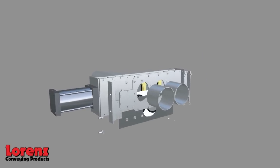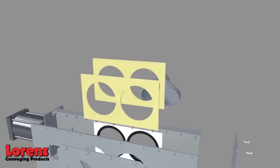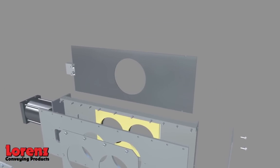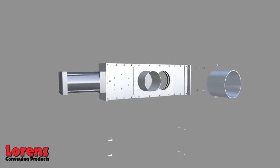The Lorenz Diverter Valve, unlike other diverters in the industry, uses solid pressure plates ensuring a consistent seal. The Series D Diverter Valve also features a positive blade lock, which ensures that the blade doesn't come unattached from the air cylinder, resulting in downtime.